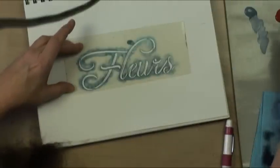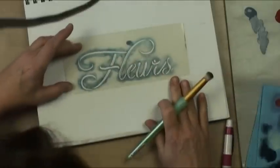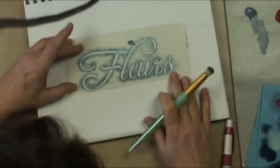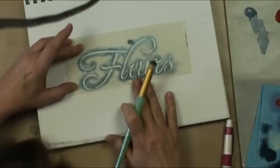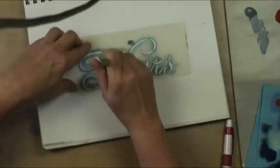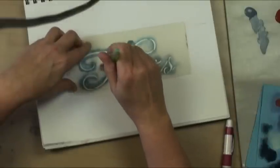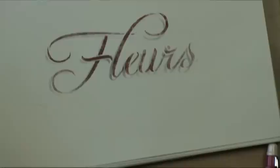Then I'll put my stencil right where it belongs on all of its lines, and then paint as usual. You can see that we have a perfectly awesome little drop shadow right there, and you can do this with any of your word stencils — it makes for really quick signs.